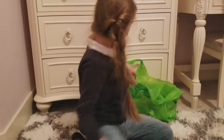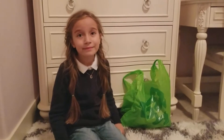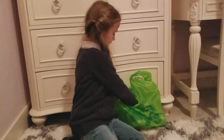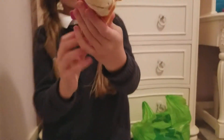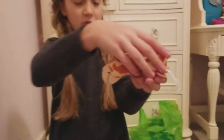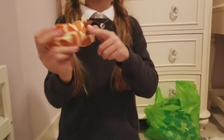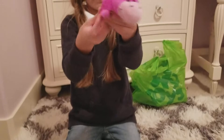The next item is this - a Flipazoo! I got this one because it was the cutest one. It's a giraffe, and then it turns into a pink hippopotamus.